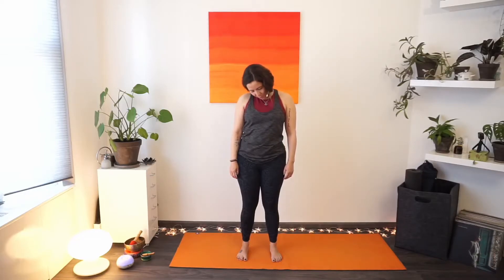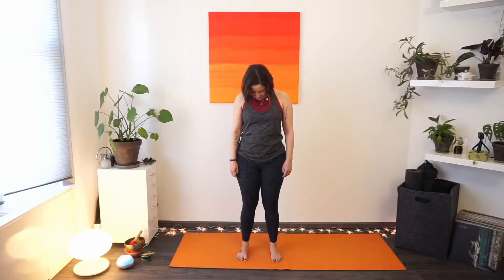Exhaling, chin comes back to center, then we go all the way to the other side — noticing the difference between left and right. Again, allowing both shoulders to be soft. Your belly is soft too. Deep inhale, exhaling — chin comes back down towards your chest.